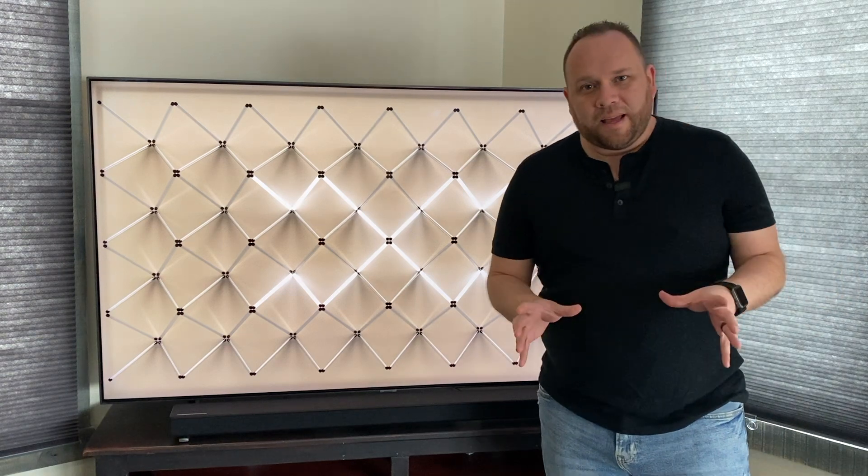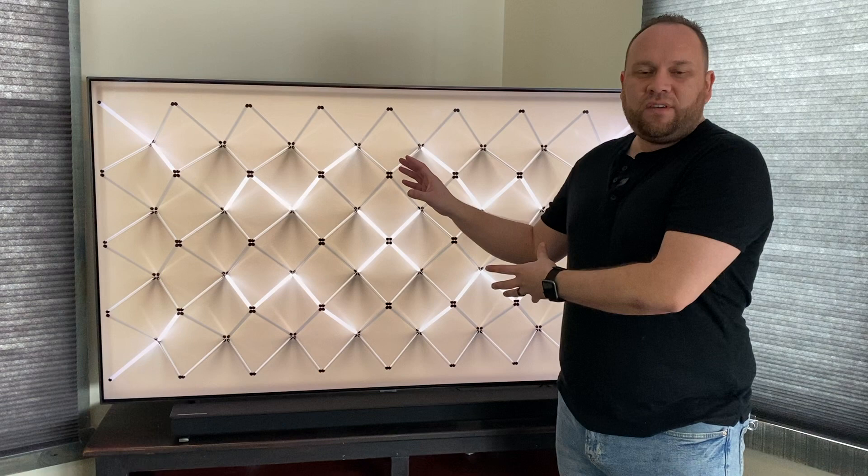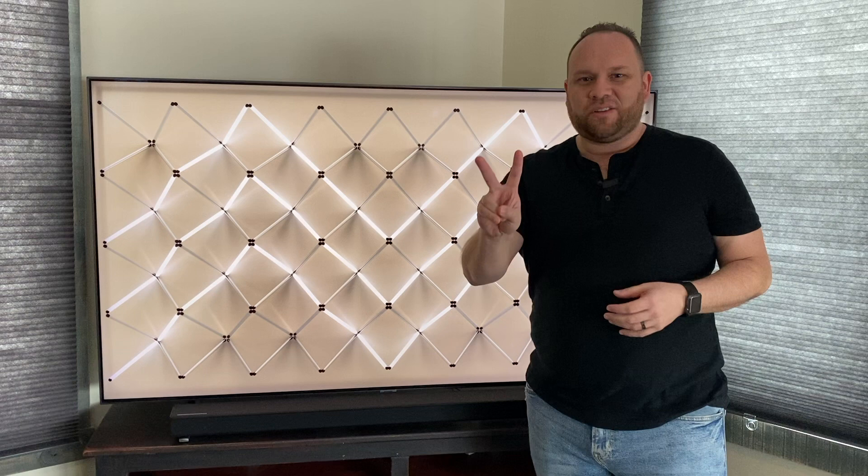In today's tech video we are going to do a couple of reviews — first on the Samsung Q60 soundbar, and then on the Samsung Q80 TV — and how they work well together. So it's kind of a double review video, but that's what today's video is going to be about.